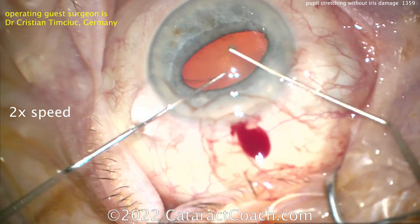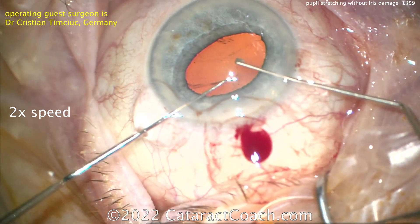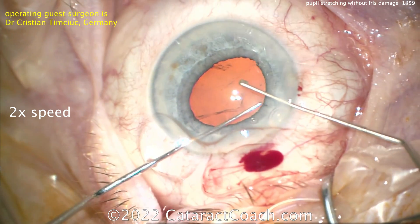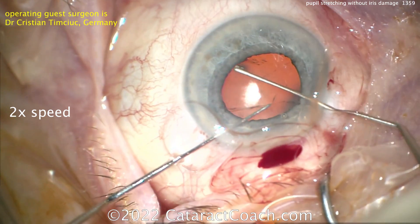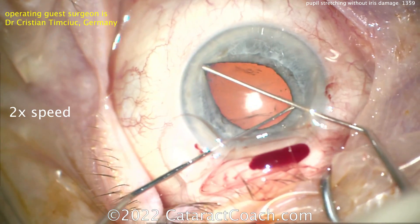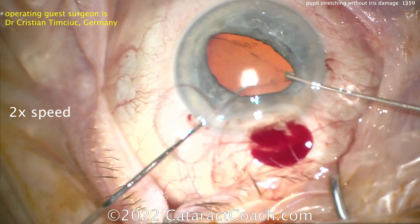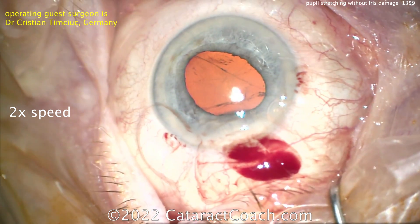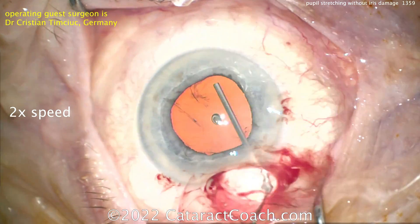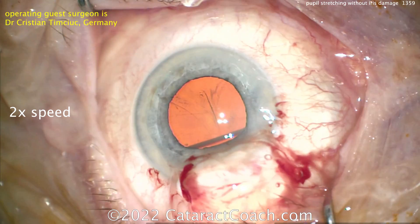The right hand has a Kuglin hook, the left hand has a Y-hook. Engage the iris and push apart — that's just about it. Avoid going all the way into the angle, and that will avoid damaging the iris sphincter muscle. Go about 90 degrees away and do a stretch again, taking your time. Don't damage the lens capsule either — that's enough of a stretch. Use more viscoelastic for a little more viscomydriasis, and that is sufficient.